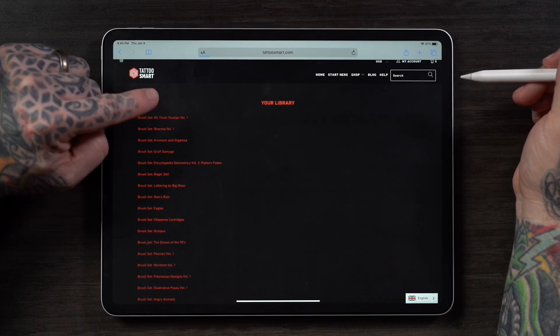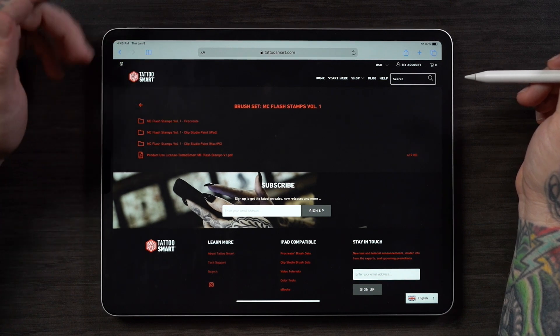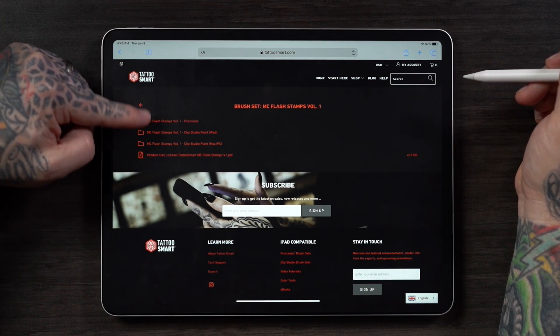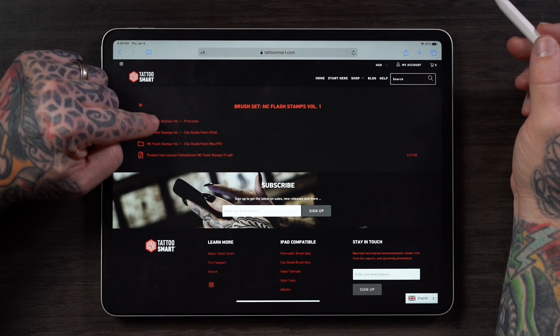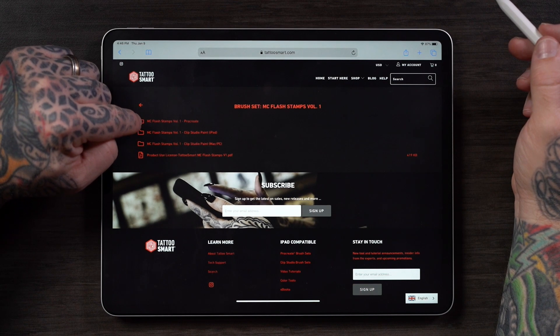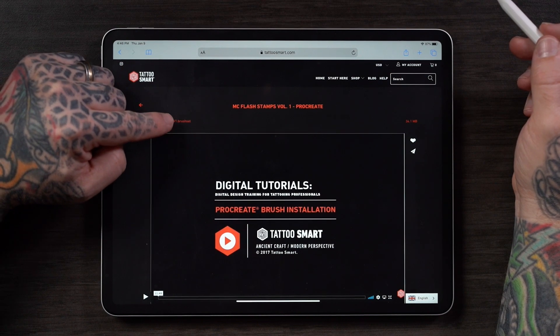Today I'm going to install this brush set by Mike Chambers called MC Flash Stamps. I press the button to enter the folder, and you'll see a number of different types of files here. This particular brush set comes in a version for Procreate, but also for Clip Studio. I'll look for the one that says MC Flash Stamps Volume 1-Procreate, click on that folder, and then here we have MC Flash Stamps V1.BrushSet. No matter which brush set you are installing, if it's going into Procreate, look for .BrushSet as the extension of the file.